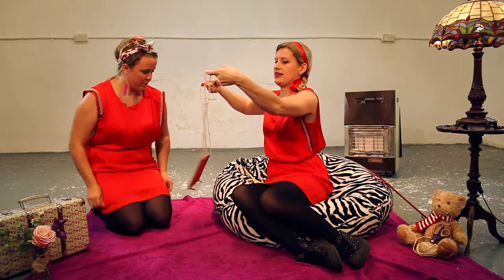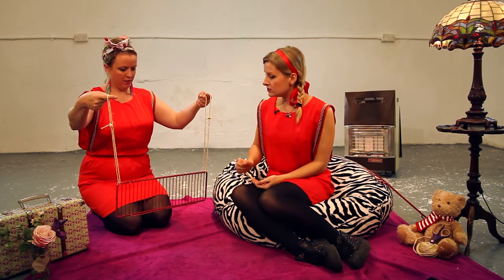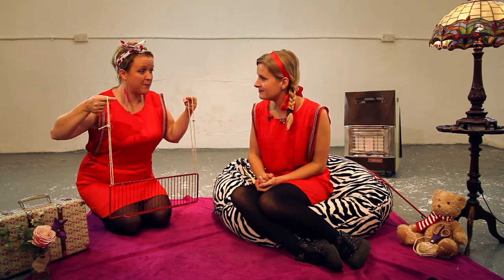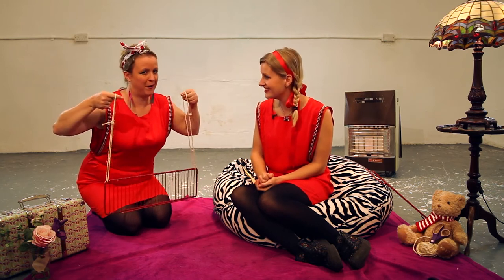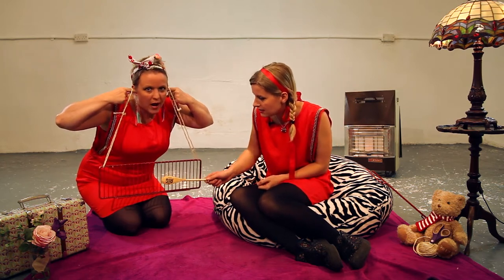Right, if you put your fingers through these loops of string — that's it. Okay, lean forward so the oven tray isn't against your body and put your fingers in your ears. Put my fingers in my ears? Yeah. Alright, let's see what happens. Now with my wooden spoon, I'm going to hit it like this. Wow!